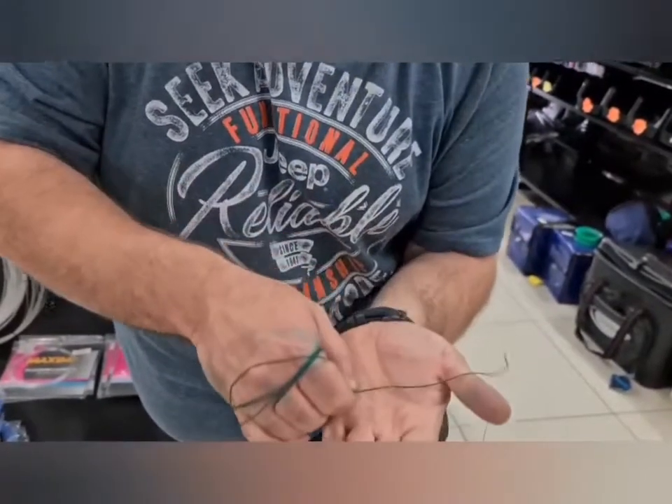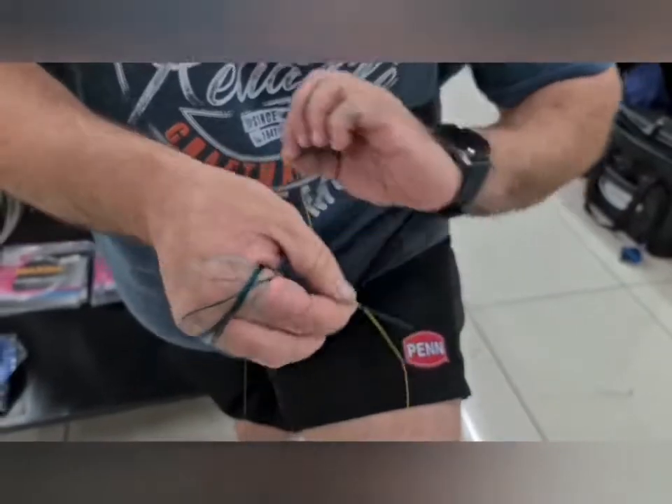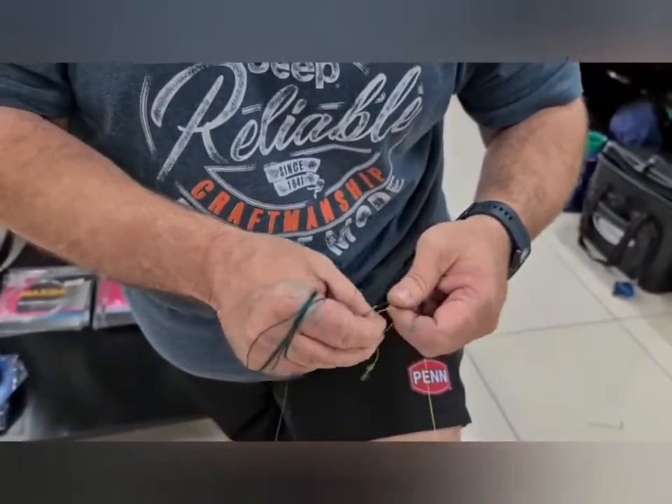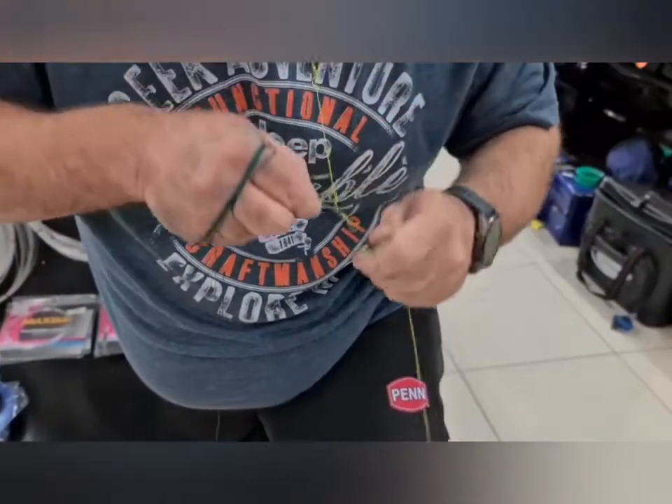So you'll see there's your knot — but it's not done yet. What I like to finish it off with is a uni knot. I do one big loop, go through four times — one, two, three, four — and pull it tight.